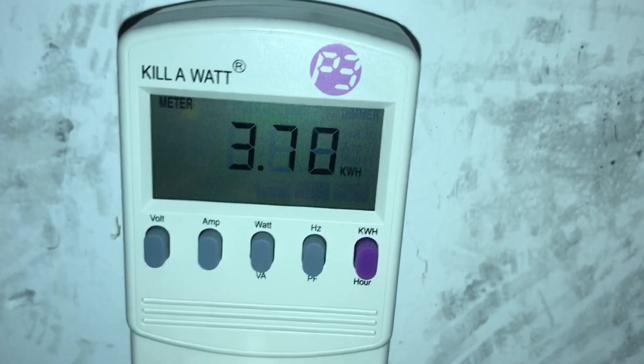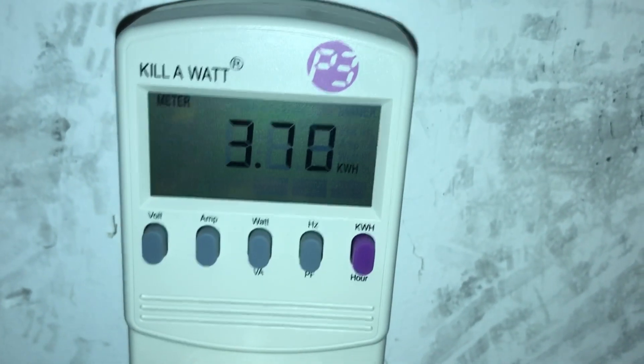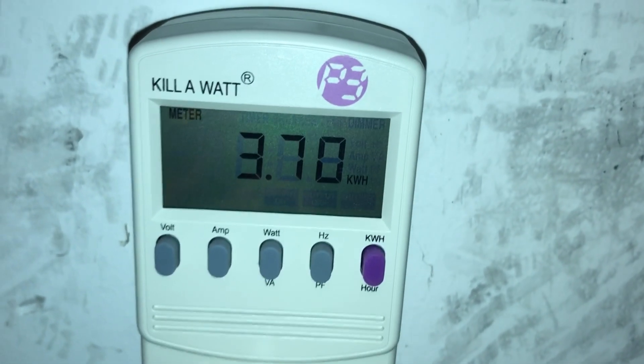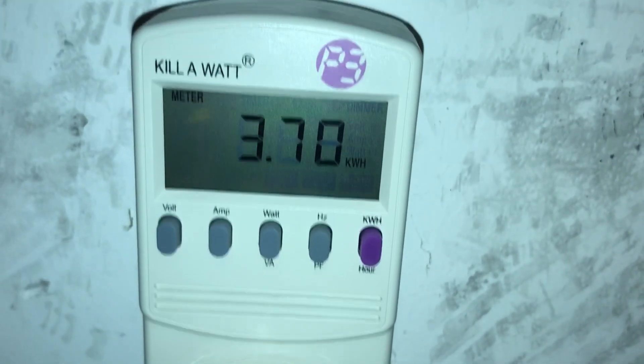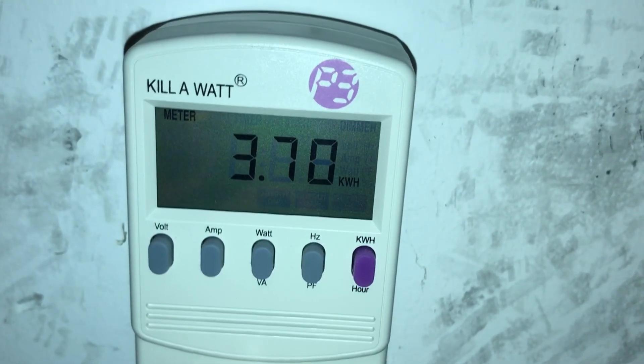That is amazing — just shy of 4 kilowatt hours over 24 hours when we had a full 98-degree cloudless day yesterday. So if there's any doubt whether these are efficient, doubt no more.